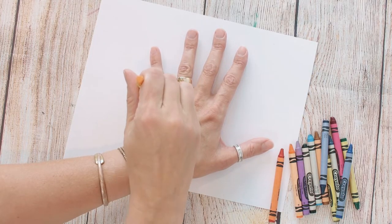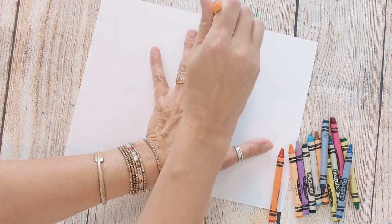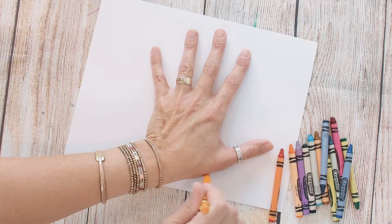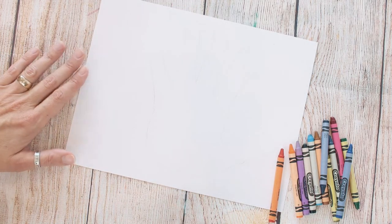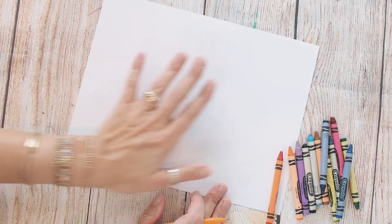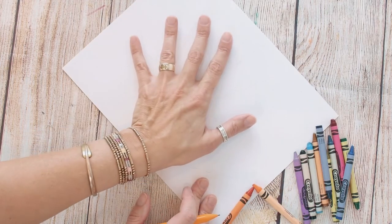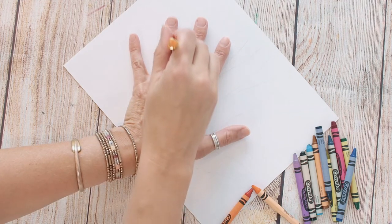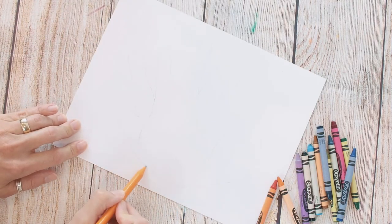Put your hand kind of close to the center and trace around all of your fingers. You can do this yourself, or if you need a grown-up to help you trace your hand, you can do it that way. Just kind of connect that bottom. I'm drawing really lightly. Once I have drawn that, I'm going to rotate my hand just a little bit and draw two additional fingers there, and then just connect those.